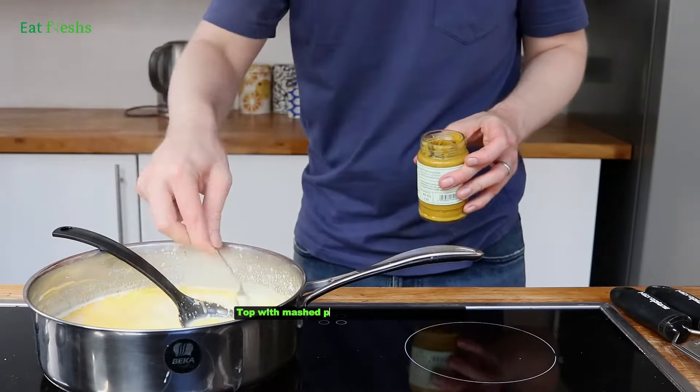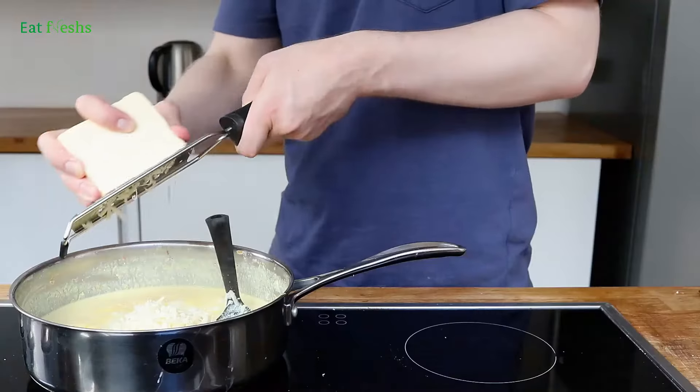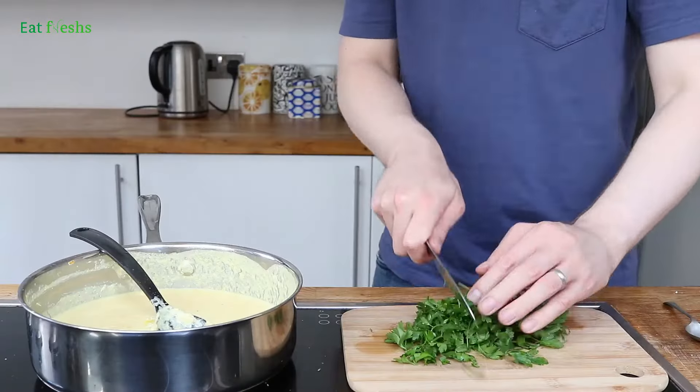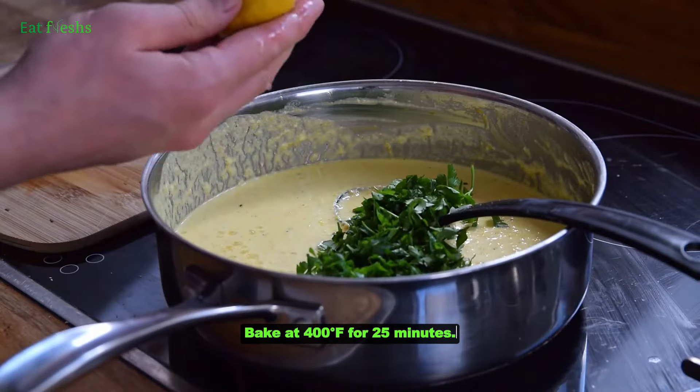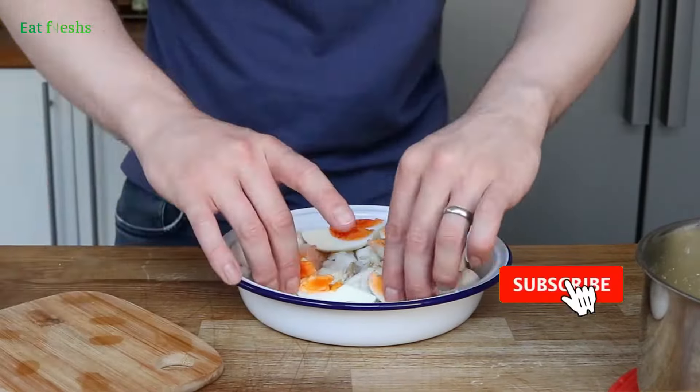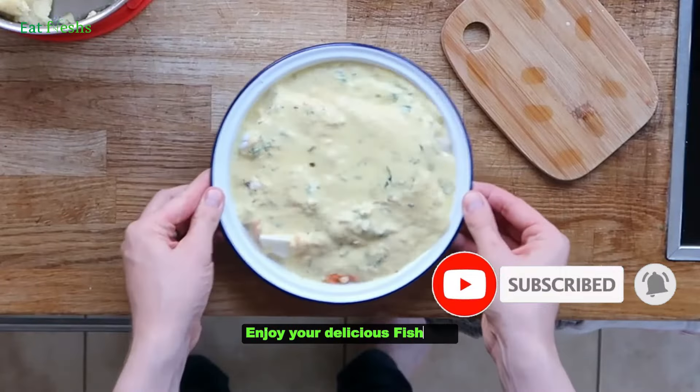Top with mashed potatoes and grated cheese. Bake at 400 degrees Fahrenheit for 25 minutes. Enjoy your delicious fish pie!